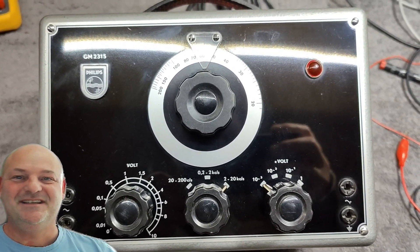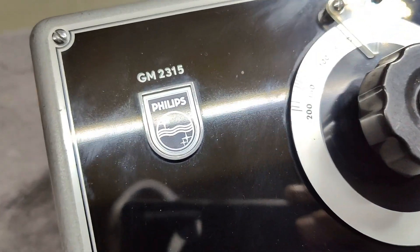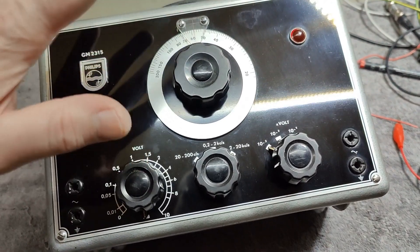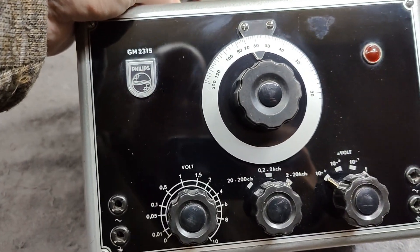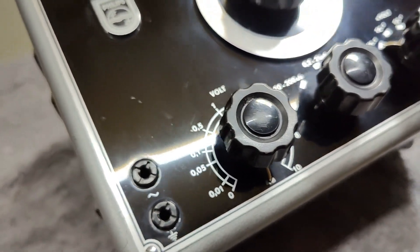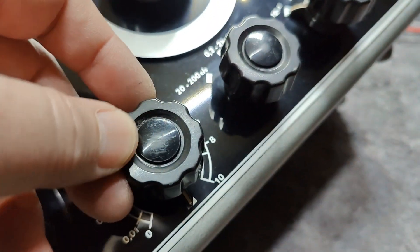Welcome to a new test and teardown video. Look at this Philips GM 2315 sine wave oscillator from about 1960. It is so nice and shiny and clean - it's that reflective, you can see me in it. This is in absolutely amazing condition and I really got this more or less for free. There's a tiny little scratch right there, funny I couldn't see this from the front.